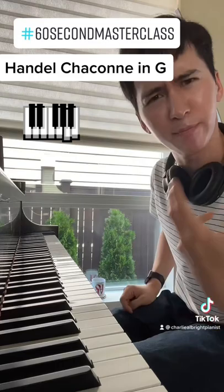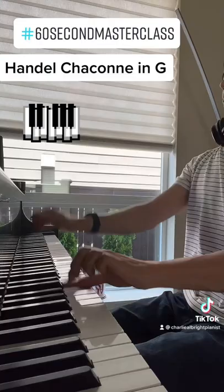Theme. Be grand. Be regal. Be royal. It's regal and royal — it's baroque. Sound like it.